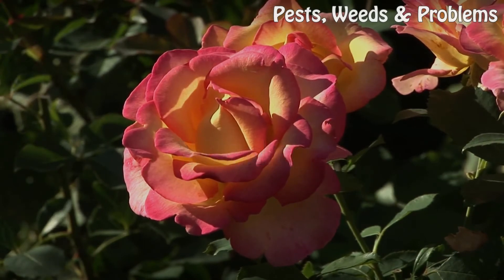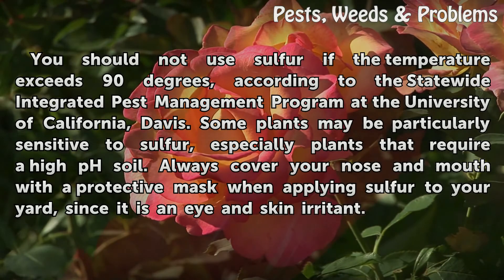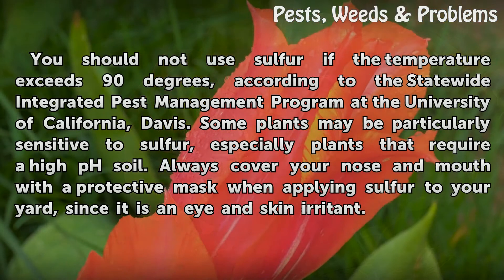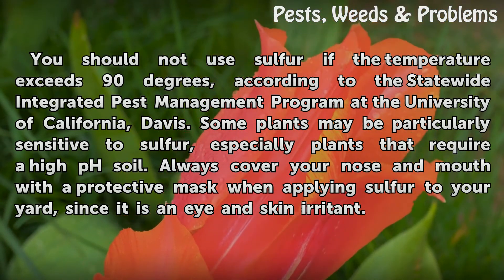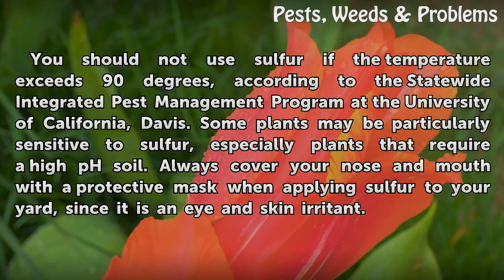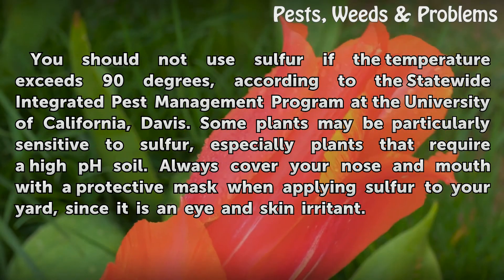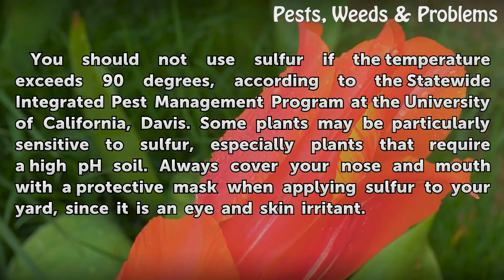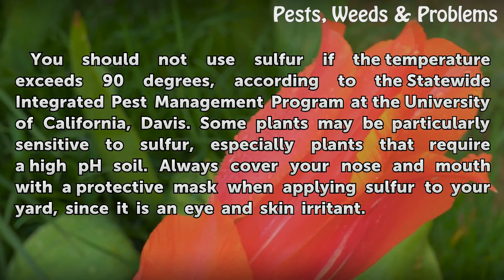Warnings: You should not use sulfur if the temperature exceeds 90 degrees, according to the Statewide Integrated Pest Management Program at the University of California Davis. Some plants may be particularly sensitive to sulfur, especially plants that require a high pH soil. Always cover your nose and mouth with a protective mask when applying sulfur to your yard, since it is an intense skin and eye irritant.